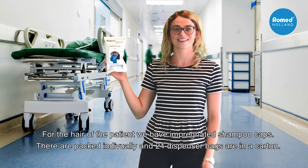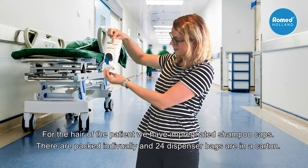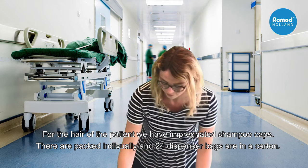For the hair of the patient, we have impregnated shampoo caps. They are packed individually and 24 dispenser bags are in a carton.